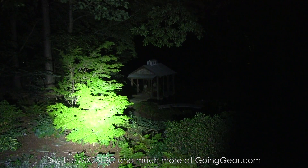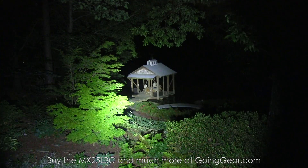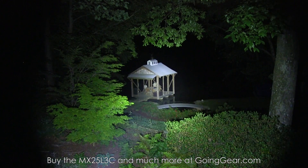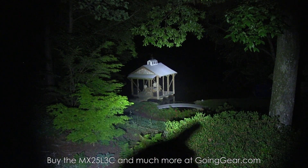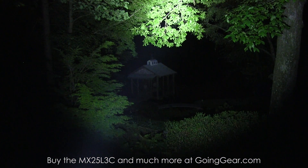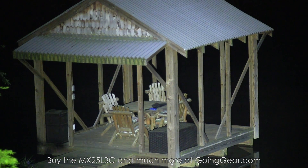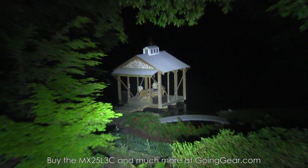We're outside with the two EagleTac MX25L3C versions. Got the big 40 Maglite as a baseline. There's a little tree about 25 feet away and a dock house down there on the lake about 100 feet away. So this first one is the XPG2 — you can see a ton of lumens coming out of this compact little light. A whole lot of light, a nice big hot spot in the center. The spill by itself is really bright — it makes it down to that dock house 100 feet away by itself. Very usable spill.